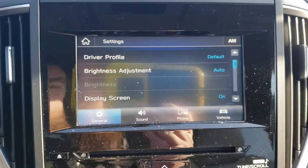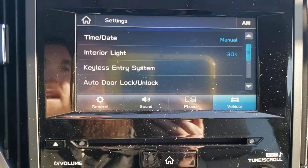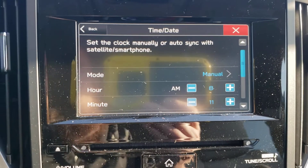But here it's in here. We're going to go to vehicle settings, then go to date and time. So it's a manual adjustment right now. You can change it to auto if you'd like, but I prefer the manual myself.